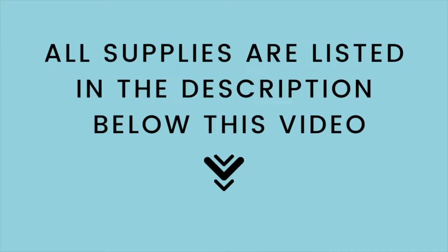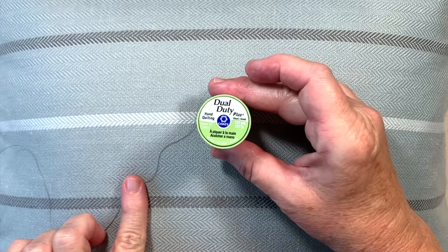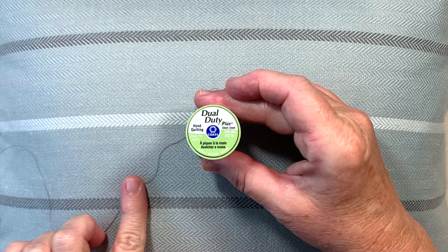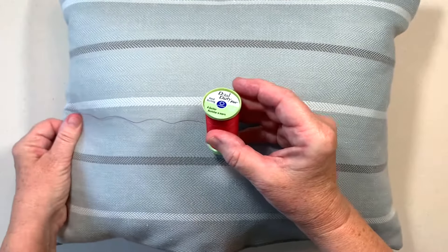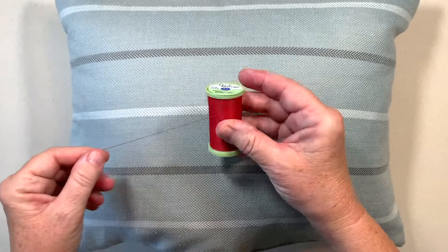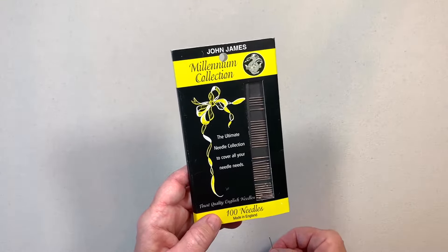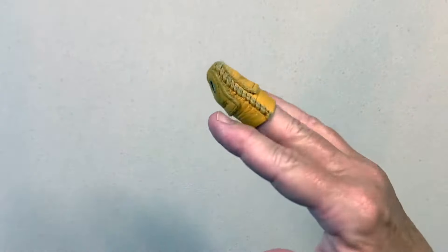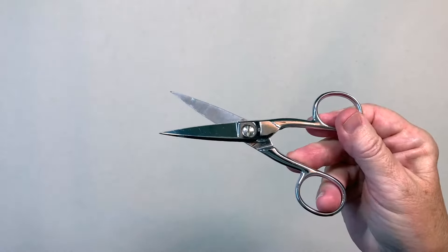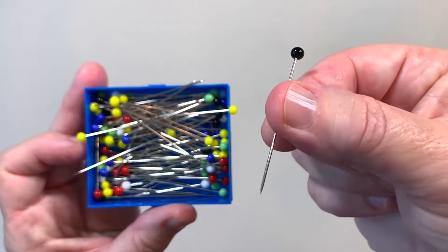All supplies are listed in the description below this video. You'll need thread that matches your fabric — I really like this hand quilting thread for hand sewing. I'm going to be using a red thread for this video so that you can see the stitches better. You'll also need a hand sewing needle — I really like these John James needles. To protect my finger while hand sewing, I like to use a thimble. You'll need scissors to cut your thread and pins to help hold your fabric in place.